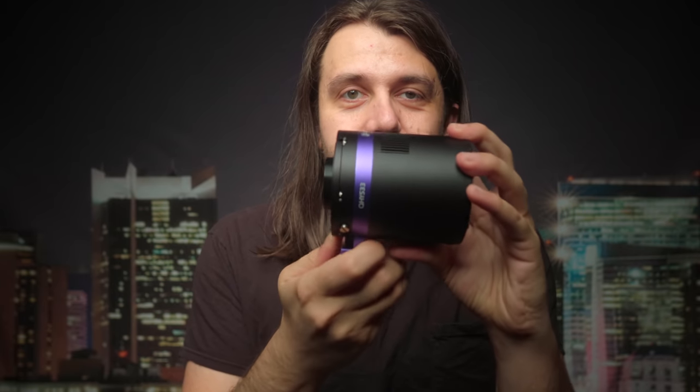Next up, I'm going to talk about what I like and dislike about this new mono camera, the QHY 533M. But first, a few words from this video's sponsor, Squarespace.